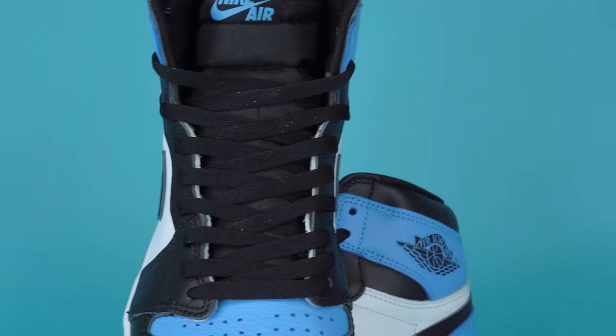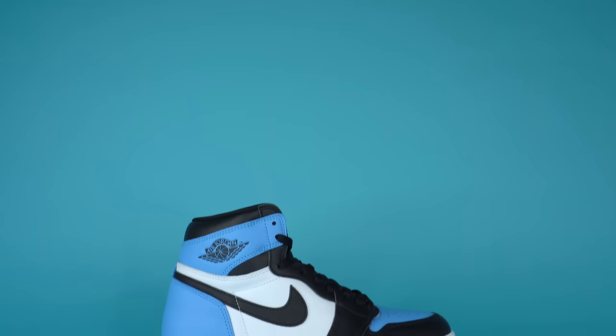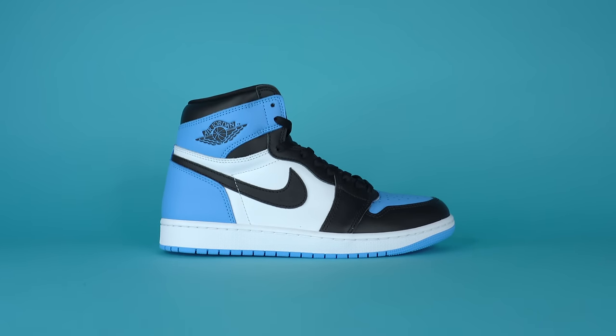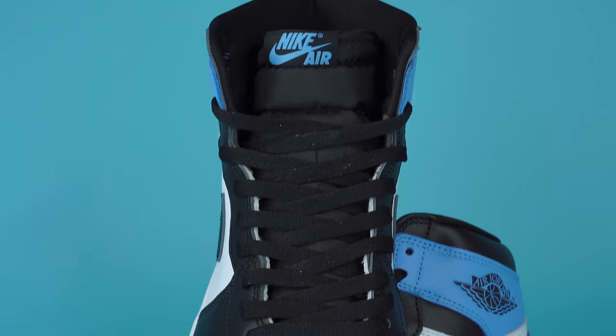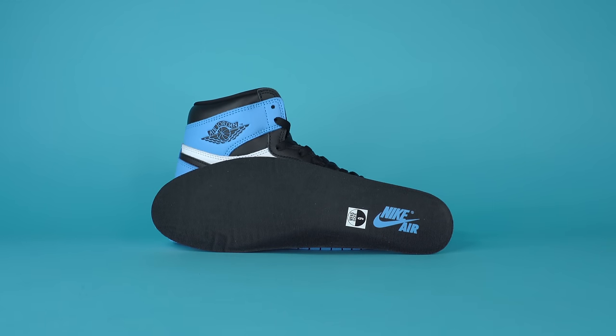As you move up in the shoe, you get to the black leather eye stay and the flat black laces that weave through the eyelets. You also get a second set of UNC blue laces inside the box in their own little box. If you switched out the laces to the UNC blue laces, this would look a lot more like a PE. I personally prefer the black laces — I like how it ties the colorway together. Underneath the laces, you have a pretty standard black nylon tongue, and at the top of the tongue you've got a black tag with Nike Air embroidered in UNC blue. Moving inside the sneaker, you've got a black fabric sock liner and a black insole with Nike Air printed on the heel in blue.